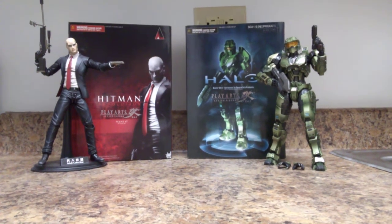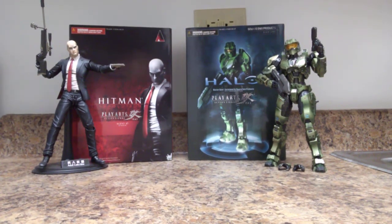Hey guys, how are you? I'm back with another exciting episode of Toys in My Closet. Thank you for joining me, and today I hope you really enjoy what I'm about to show you and give my own perspective and review on.